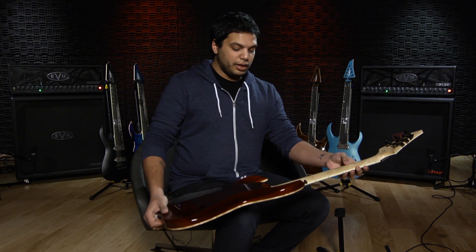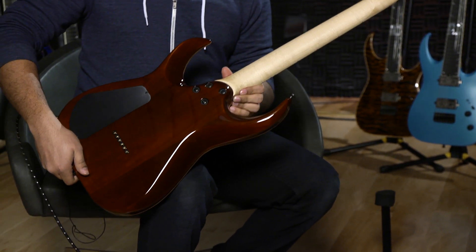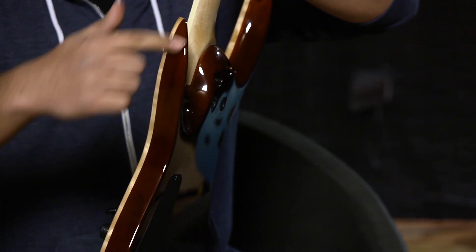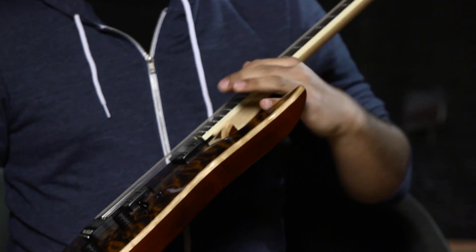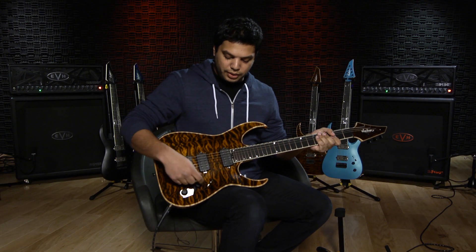We have a nice thin but not too thin shreddy neck, and a wonderful carve on the back which fits your hand — I call it a handshake heel because that's what it feels like. This carve is extended and cut very deep, so no matter how big your hands are they can fit in there, and the horn will never get in the way.